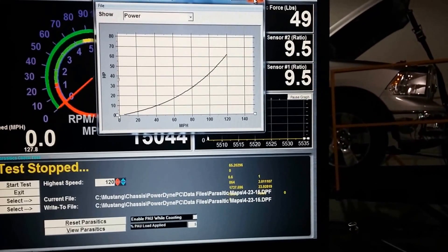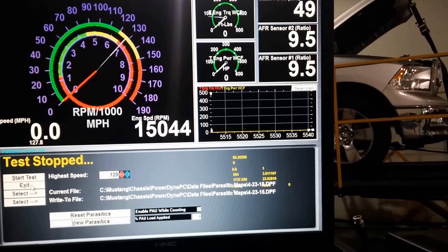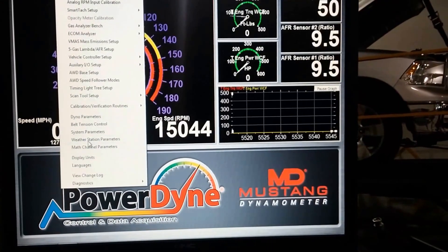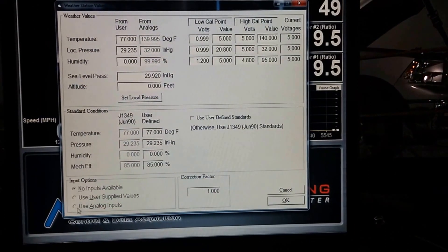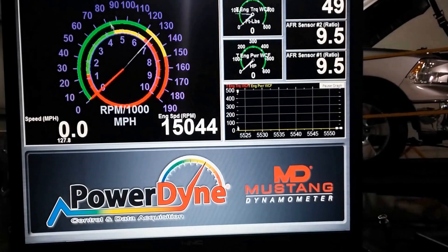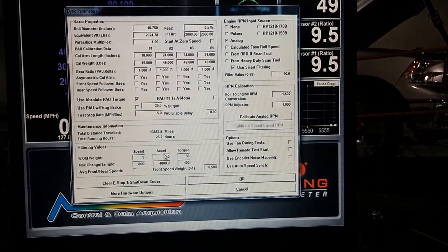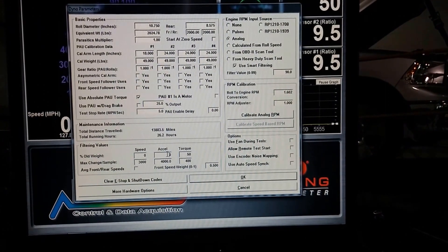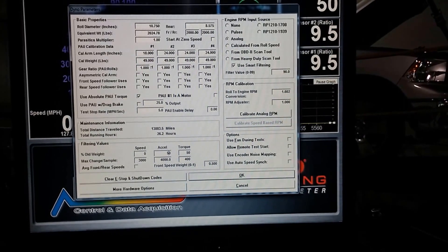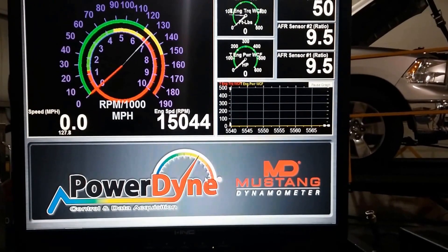Once you see this, you have a good parasitic, and now we have to reset those two parameters back. Exit the parasitic measurement, go to Weather Station Parameters, turn the analogs back on to use the weather station, press OK. Then go back underneath Dyno Parameters and change the Excel filter value back to the designated value that was on yours to begin with, and press OK. Once you do that, your parasitic has been done and you have a new parasitic.